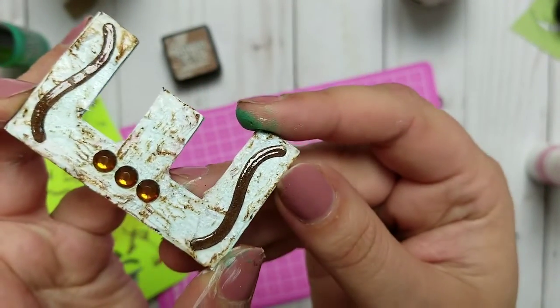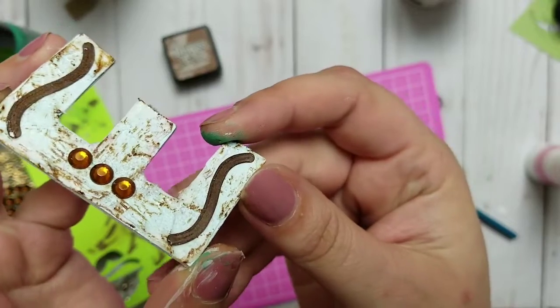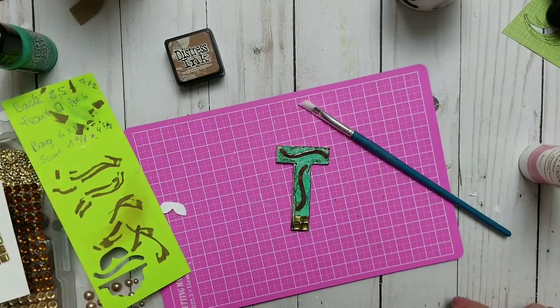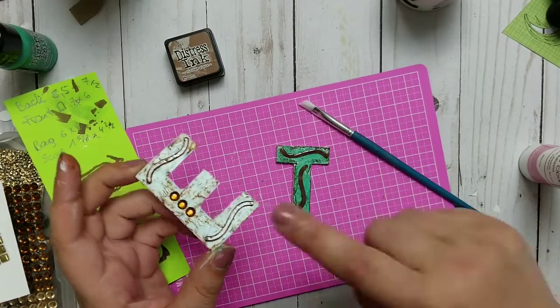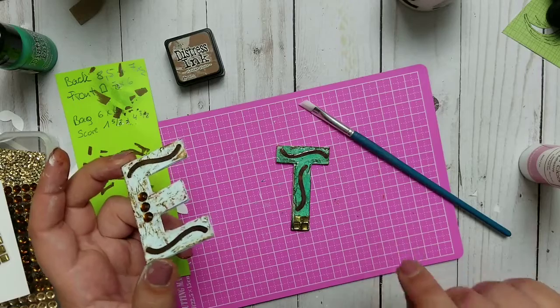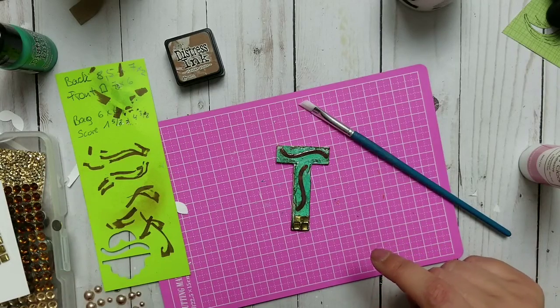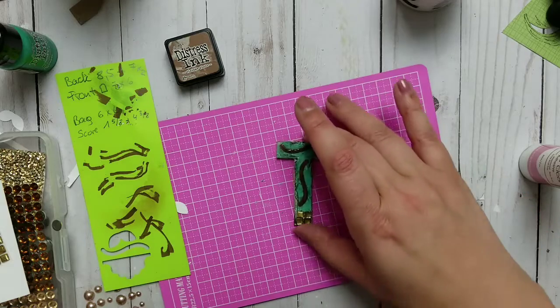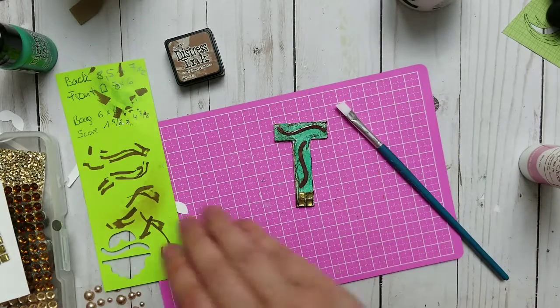Isn't that adorable? I think it's just cool. I just love the effect you get when you use glossy accents — this is dry so I can actually show you better. You can also make a couple layers to make it look thicker or more like an embellishment, but I think it's cool like that with the glossy accents on top.